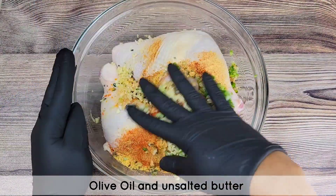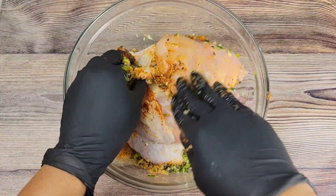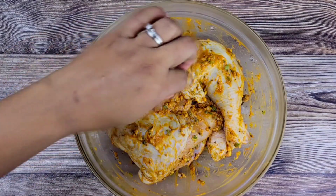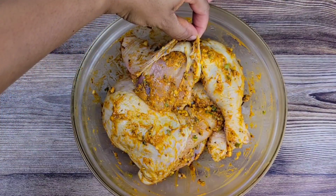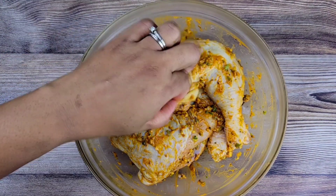Massage all of this into the chicken. Make sure you rub it underneath the skin as well. If you want to puree all of this, you can do that. I made sure I put some of that seasoning under the skin — let this marinate overnight, ideally.